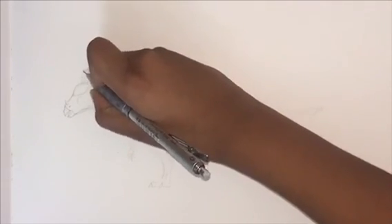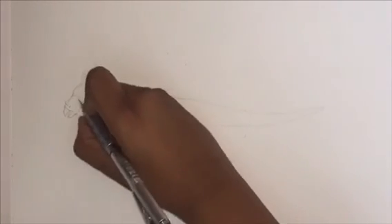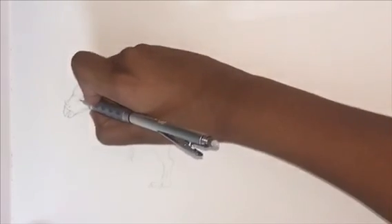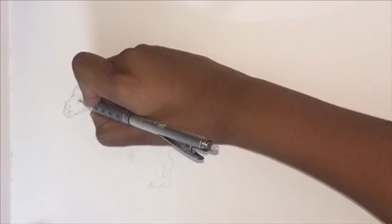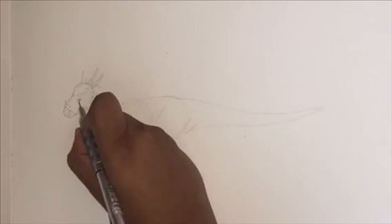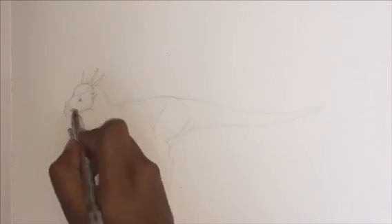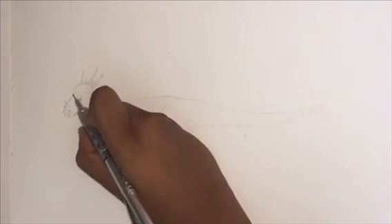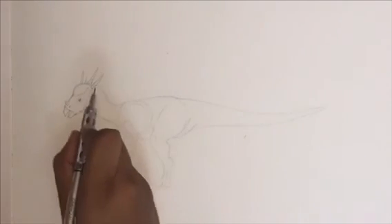Next we're going to be drawing in the indent where the eye is going to be and adding in two more horns on the back of its head. Then we're drawing in the eye, which is basically a lemon shape with a tiny highlight on the right-hand side and coloring everything else black. The Stygimoloch is one of those dinosaurs where you look at it and you know it's fierce — it could kill you by hitting you in the chest — but it just looks cute. I don't know why, it just looks cute.